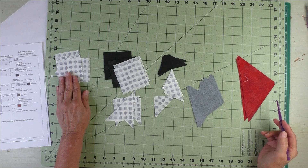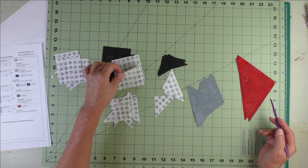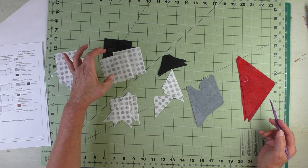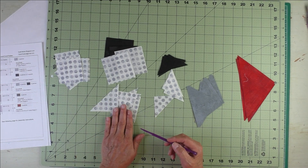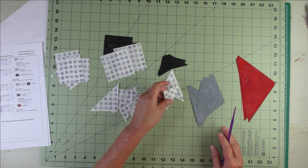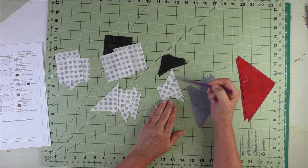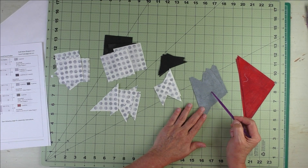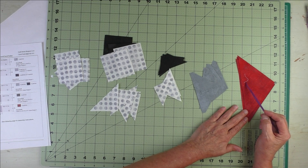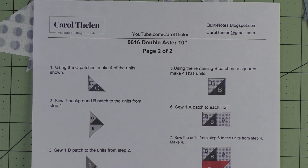Here are our patches and our fabric. This is the background and Patch A — the squares. This is Patch B — the background and the dark fabric. We'll make four total half square triangles from two squares of each fabric, and we also need patches to fill in as we're piecing. This is Patch C, the two inch finished quarter square triangle with background and dark fabric. Here is Patch D, the medium-sized quarter square triangle — we have four of those. And here is Patch E, the large half square triangle.